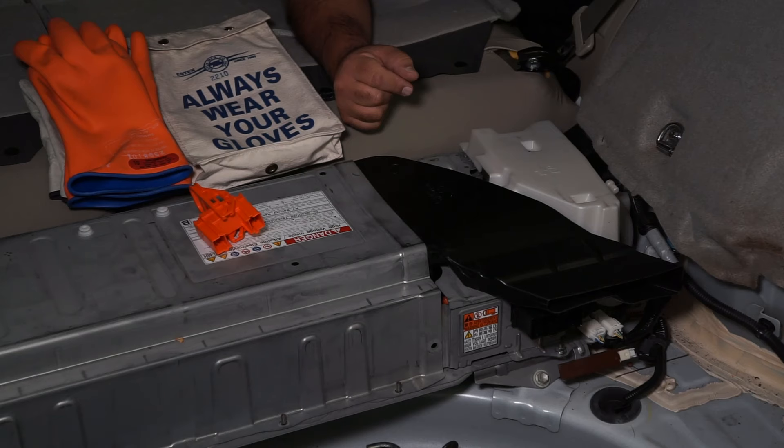Today we're looking at this 2011 Toyota Prius. We're going to emphasize the cooling fan motor for the hybrid voltage battery. This high voltage battery requires a significant amount of cooling to maintain the batteries at the right temperature, and that temperature is being continuously monitored by the onboard computer.